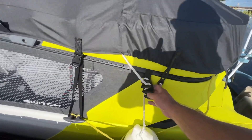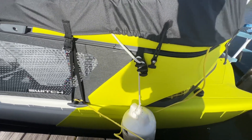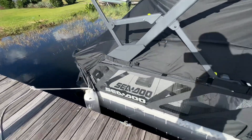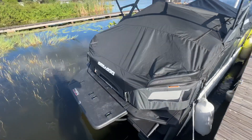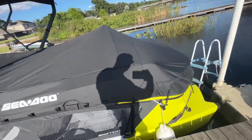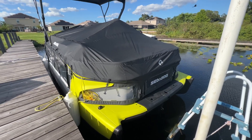I bought some little extensions off Amazon to keep the tie-down for the pads for the boat. But that's how the mooring cover works. It says Sea-Doo — that means the back side. The Sea-Doo logo is on the front side. Again, instructions are not very good.